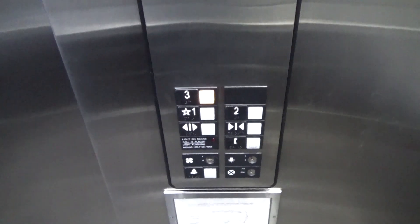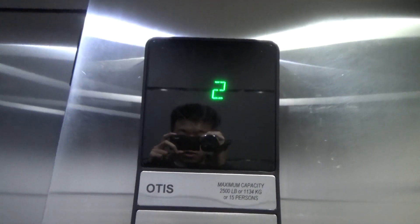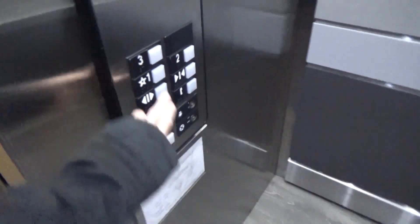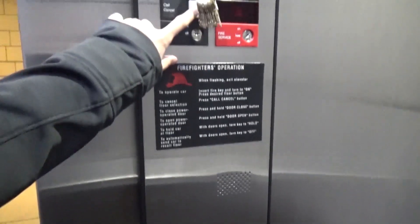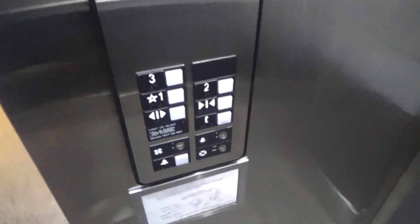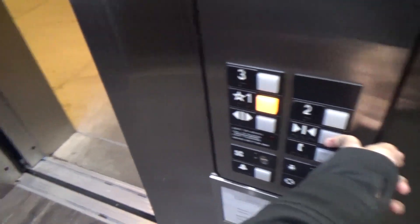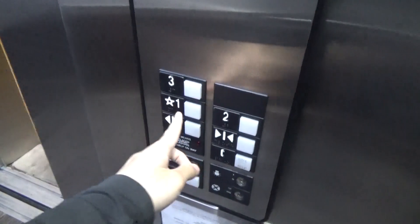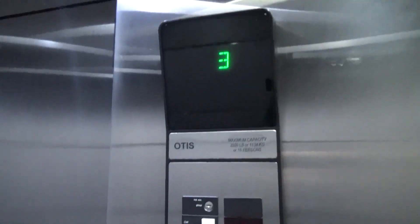Now unlike fire service, instead of just parking at the floor and not opening the door, the door does open and you don't have to hold the door open. The call buttons are disabled and the elevator will just stay here — it won't do anything. Call cancel again, hold door closed, and if you just flip it to group, the elevator returns to normal service and you don't have to hold the door close button.